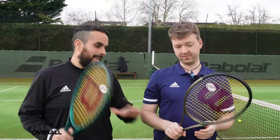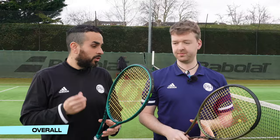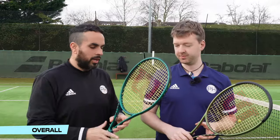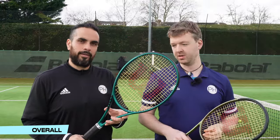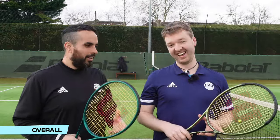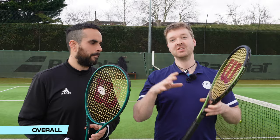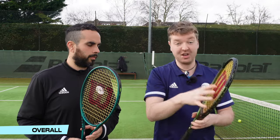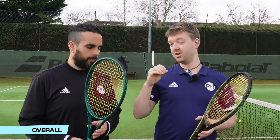Overall, both are fantastic rackets. The Version 9 tweaks something already very good, and those tweaks are successful in doing what Wilson wanted. Overall, based on touch, feel, and precision, because of the Stable Feel and extra stability, it is a very narrow victory for Version 9. Is it worth upgrading? Not worth stressing about. If you can't find your old one, the new version will be absolutely fine — and actually better.